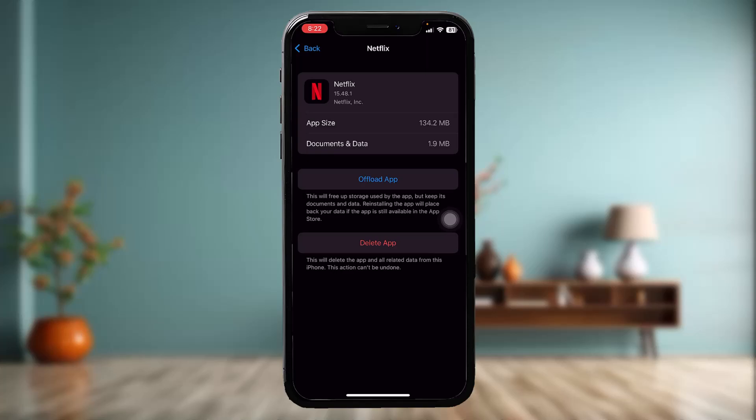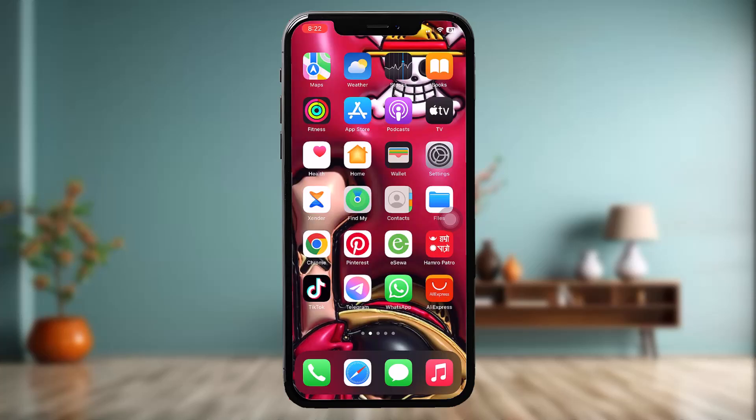What this does is reset the app by clearing all the bugs and glitches present in it. Once that process is done, you'll see an option that says Reinstall App — simply tap on that.